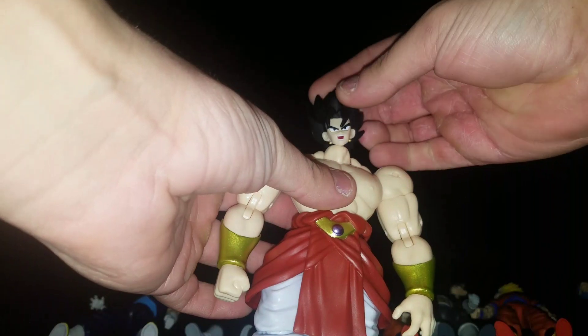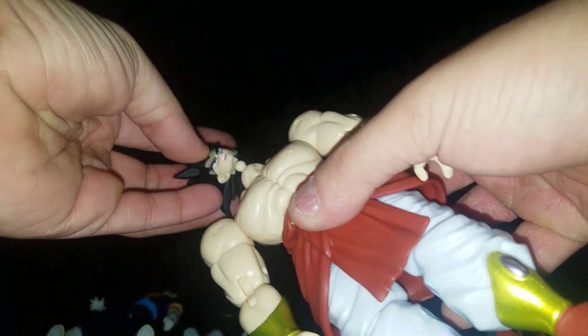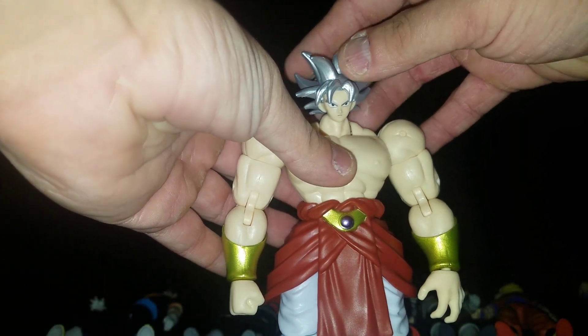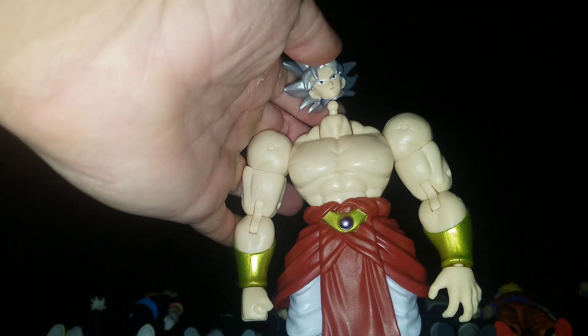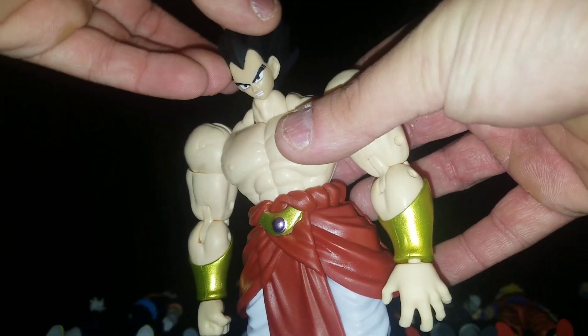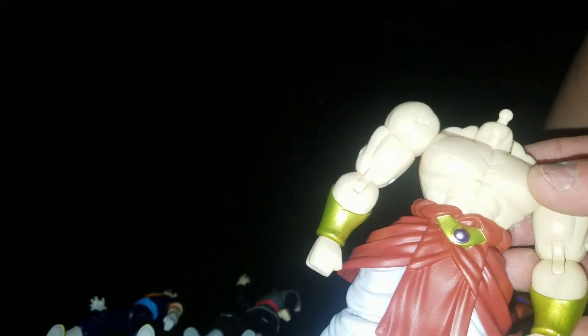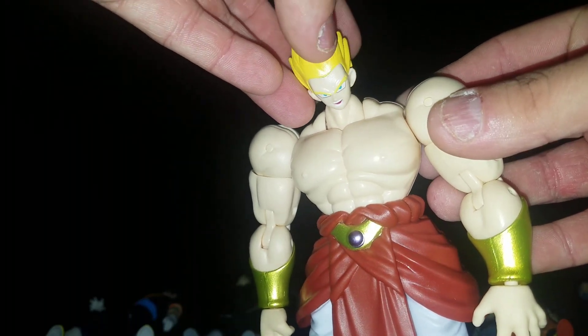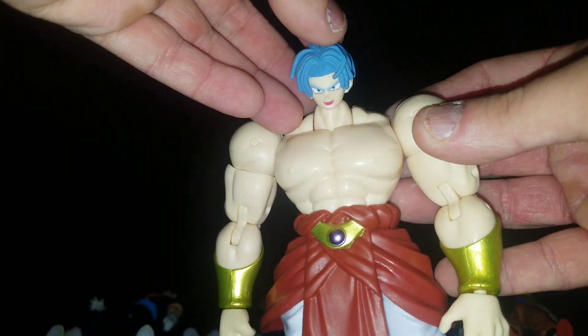And I forgot to show the heads with Broly. Vegito — nope. Goku Black base form — nope, well kind of loose though. Ultra Instinct — actually fits quite a bit. Vegeta — does not fit. Gohan — does not fit. Trunks — does not fit.